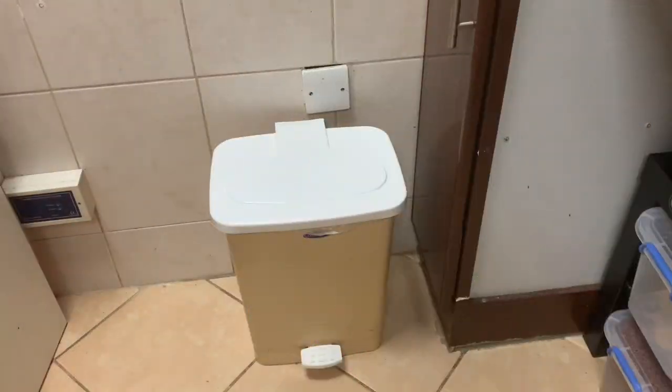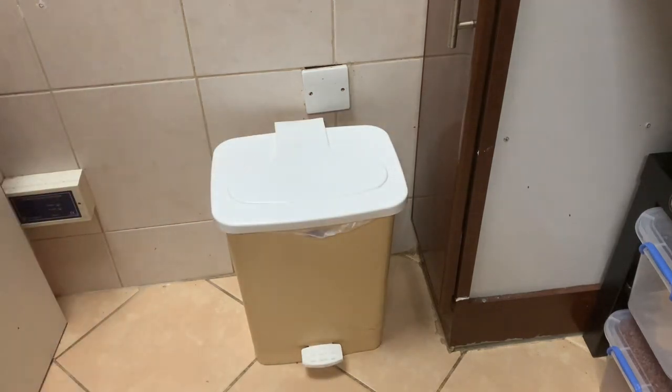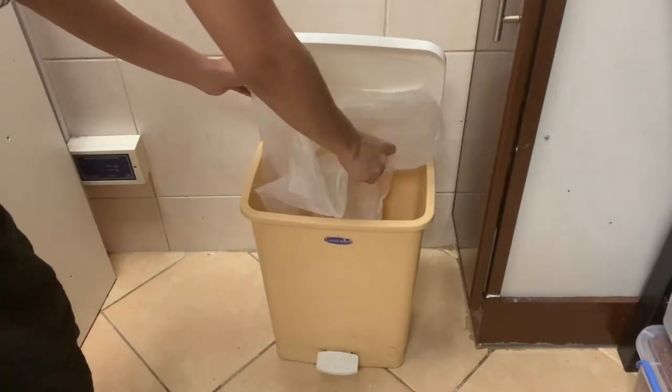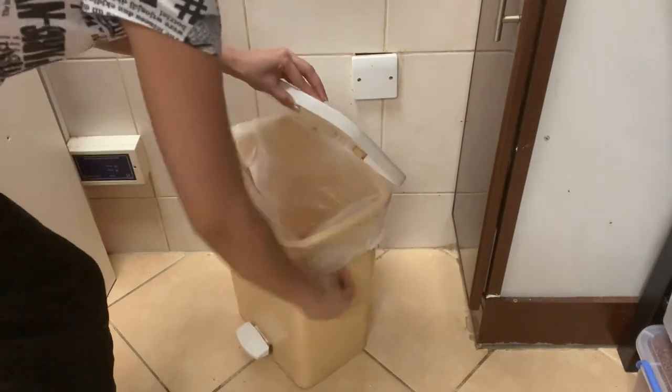Now, we have the desk bins in the kitchen. The desk bins are not covered. Now we have the garbage bag in the desk bin.